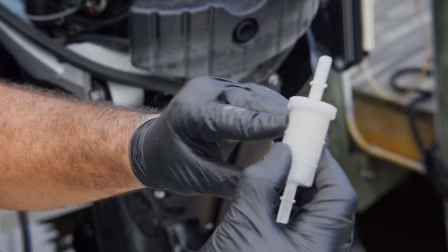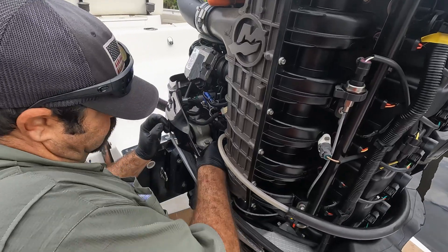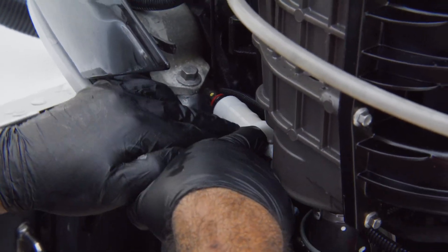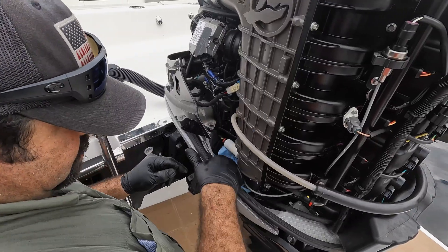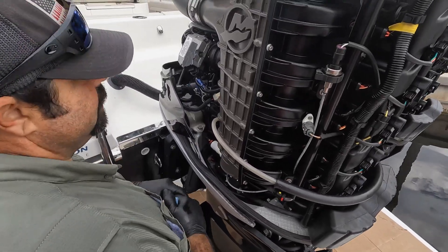There's an arrow on the filter indicating which way the fuel wants to go — it's going to be installed this way. They just clip right back in; you can hear it and actually feel it on both sides. There we go, all right.